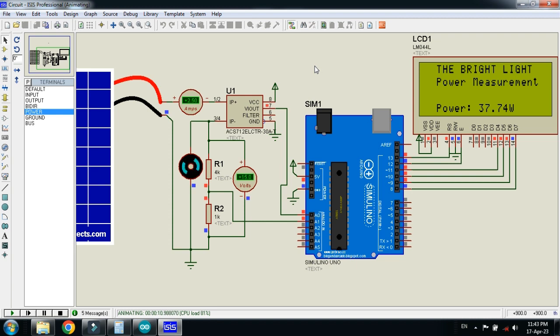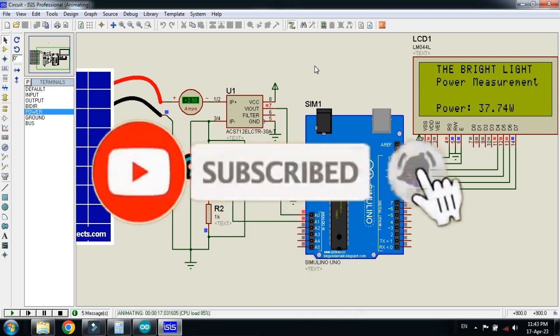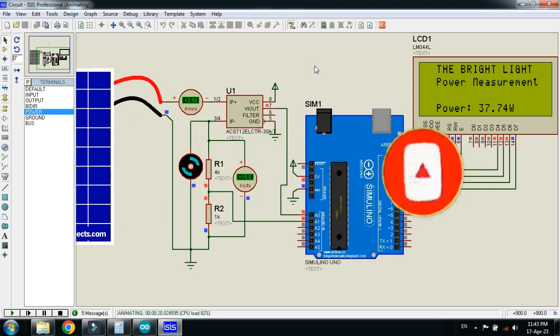The circuit diagram and code link is available in the description. The library for the solar panel is also available in the description — you can download it from there. If you like it please subscribe to my channel, like and share the video, and visit my channel for more videos related to Arduino. Thanks for watching.